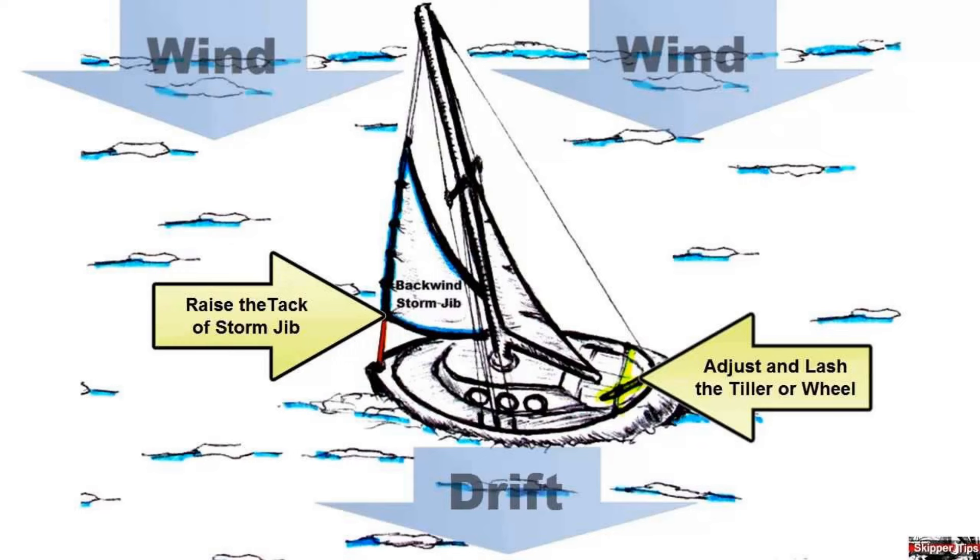It may be that repairs need to be made, that the crew need a rest, sea room is limited and a lee shore needs to be avoided. It may be simply that everyone on board wants to stop and eat together. These are all opportunities to heave to. It is a manoeuvre that almost instantly takes all forward momentum out of the boat. From pounding upwind, rolling around or careering downwind, after heaving to the boat will suddenly be tightly under control, moving little if at all, and immeasurably more comfortable to be on.